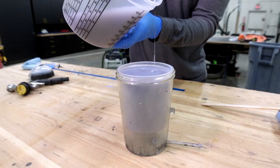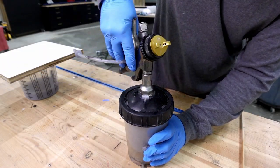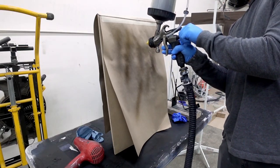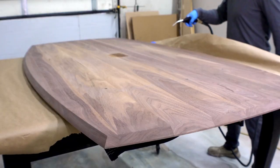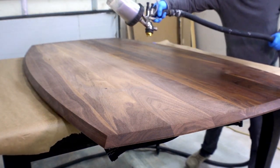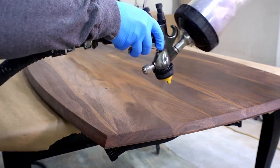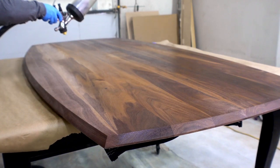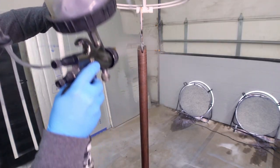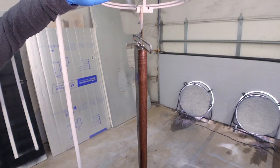My sprayer cup has a filter built in, otherwise I would be screening this for particulate. Make sure you ventilate your space well and get really good atomization before you begin. This isn't the hardest product to spray, but it certainly isn't the easiest in a dry climate. Blow off any dust, but don't use a rag or tack cloth to avoid getting fibers caught in the grain. Practice on the bottom of the table first, overlapping by about one third each time.